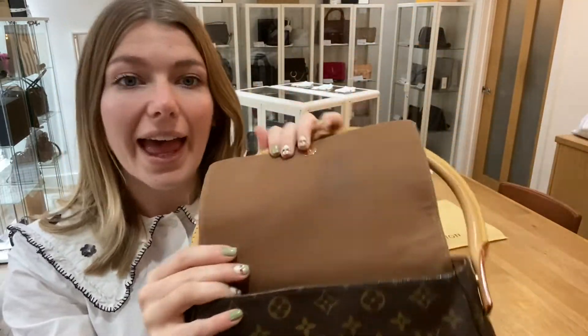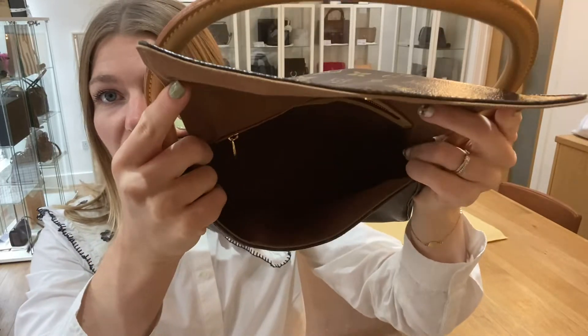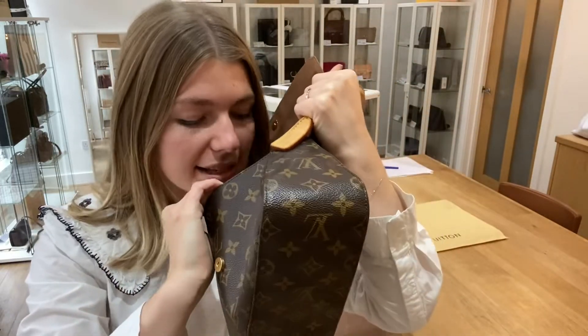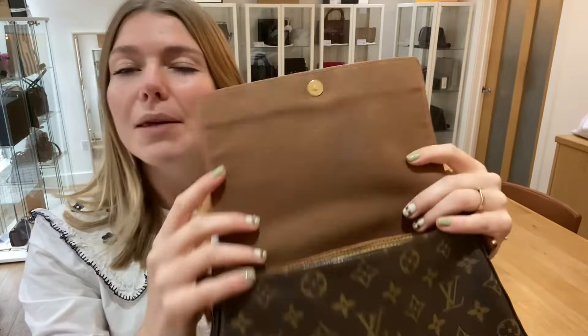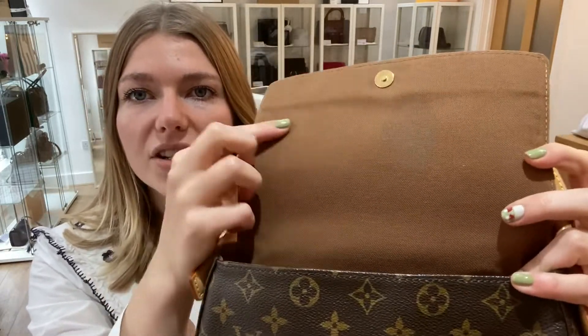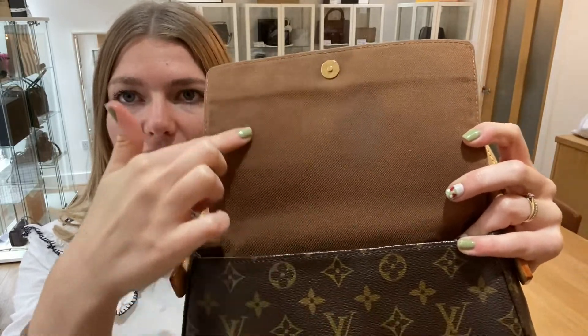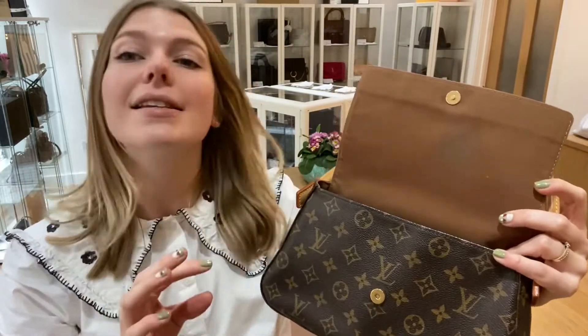The interior we are calling fair. So the main body of the interior looks lovely. It has a slight storage smell when you sniff it, but it's not strong — you kind of have to smell for it. But the main reason we've called it fair is because on the flap, you can just see there is a mark there and then there's a mark there. They're both quite faint, not really noticeable, but they are there. So that's why we've called the interior fair.